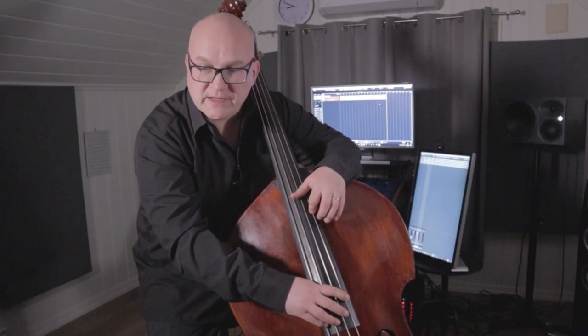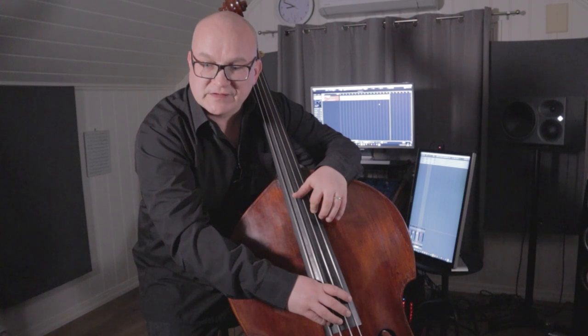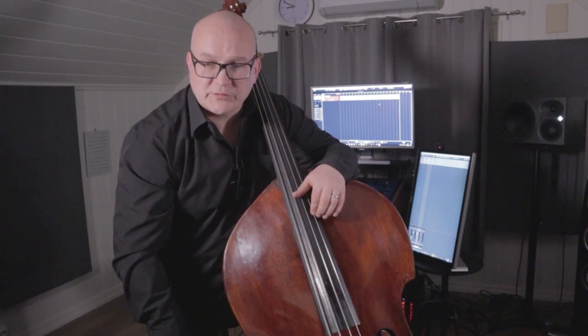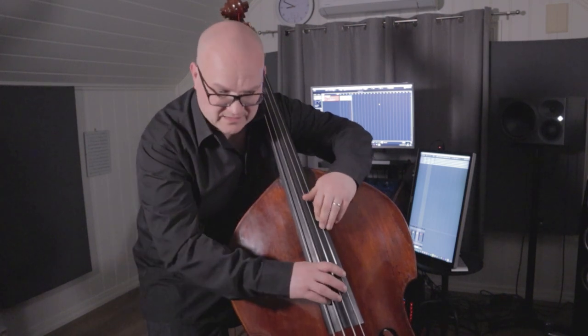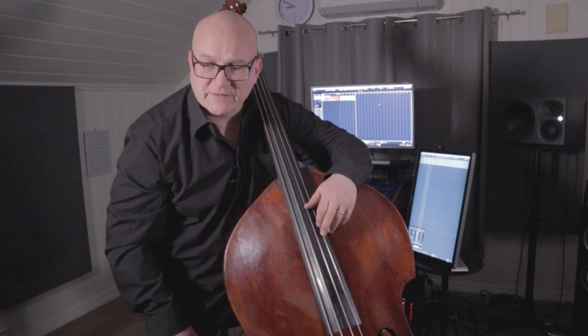And there we have it again — this trill between the B and the C after this double stop. Like in the Sarabande, the Minuetto, and several of the other movements, I do it the same way. I choose to trill between the first and second fingers. You might prefer the third and second — that might be more correct technique. But for me it's always worked better to make a little shift there and trill between the first and second fingers. So you'll have to experiment with that.